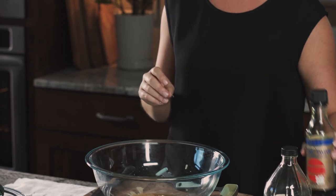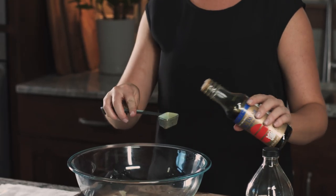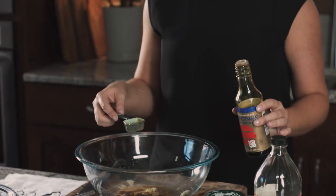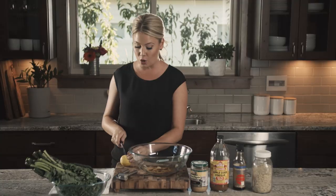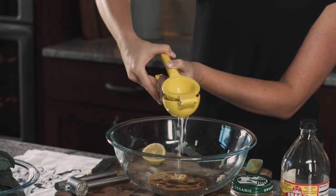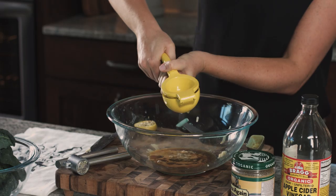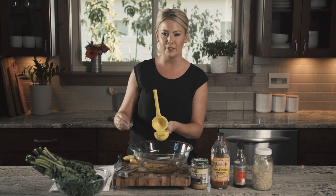Next up, a tablespoon of tamari. Tamari is just gluten-free soy sauce — if you don't have any on hand you could just use low-sodium soy sauce. This will actually replace the salt in our dressing; because this has enough salt in it we don't even need to add any extra. And finally about a tablespoon of lemon juice. Lemon juice is always in a classic caesar salad. I always like to use my citrus press because citrus is expensive and this will save us money by getting all of the juice out. I'm not adding any anchovies to keep it vegan, but between the tamari and the tahini both have such a wonderful rich flavor you won't even miss the anchovies.